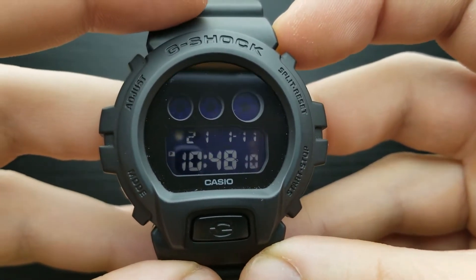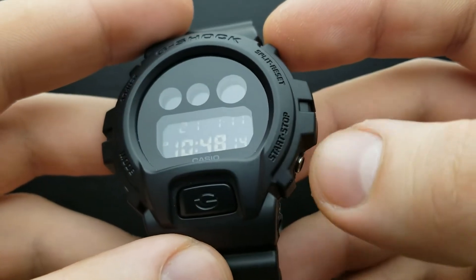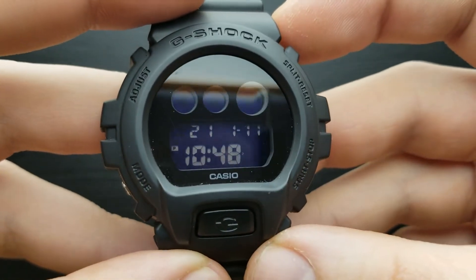Now you cannot set the exact value of seconds, but what you can do is reset that value by pressing the lower right button — that's the start stop button — so pressing it once simply resets the seconds.